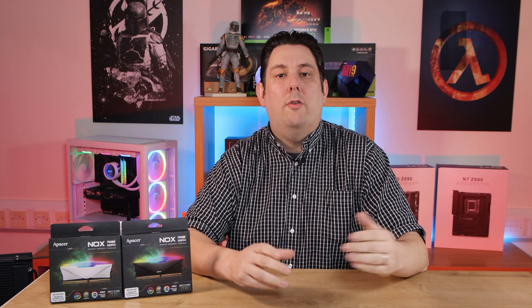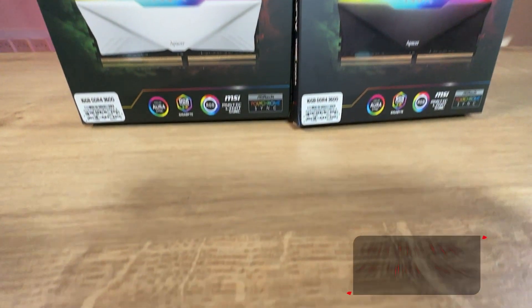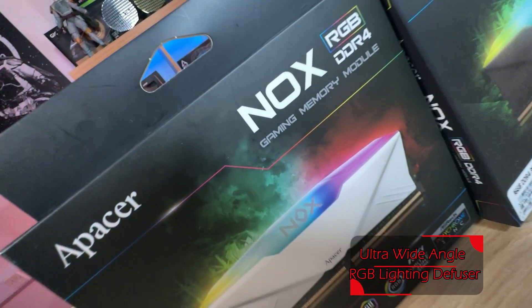Today we're looking at the Epacer Nox RGB memory kits, DDR4 3600MHz. We've got a black version and a white version. They also do a laptop version as well. On the front of the box you've got a picture of the product itself with the RGB lighting showing it off.